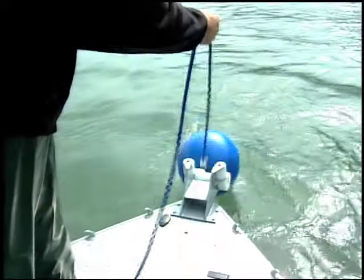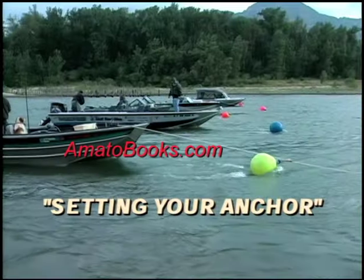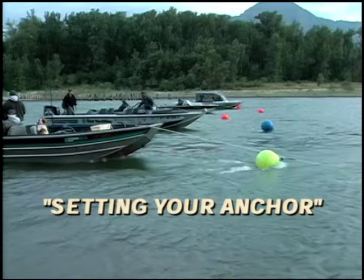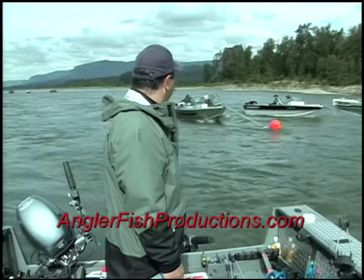And out goes the ball, and then we tie off on our bumper here to make ourselves even with the other boats down here. We want the back of our boat to be even with them. We will show you how to safely set and pull your anchor, even in the crowded conditions that we sometimes face during peak runs.